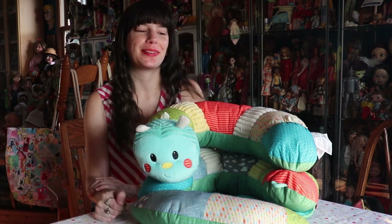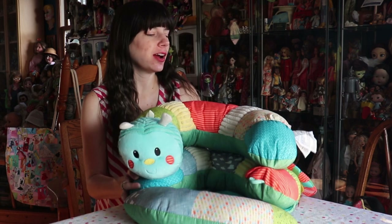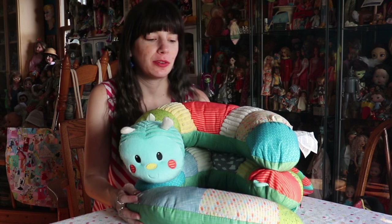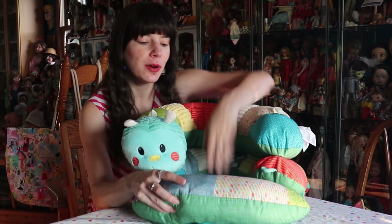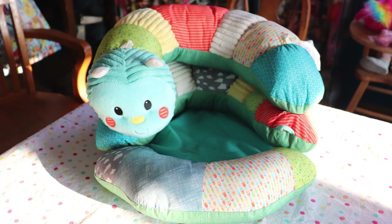Hey everyone! It's me, Kupi83. So I have another really fun item that I received for my baby shower. I wanted to show it here because it was literally one of those items where I was like, if no one buys it for me, I'm buying it for myself — because it's super cute!